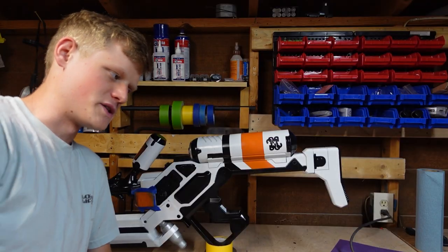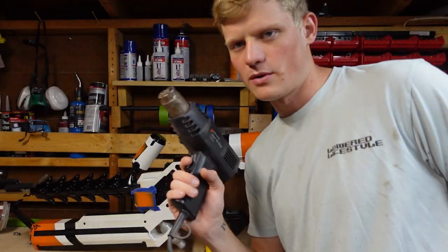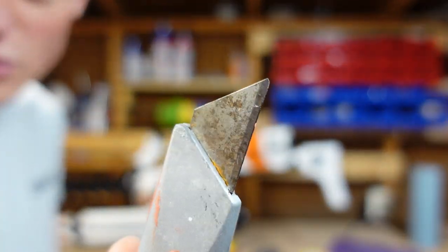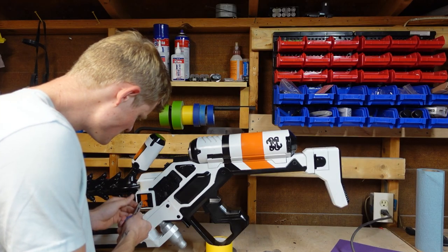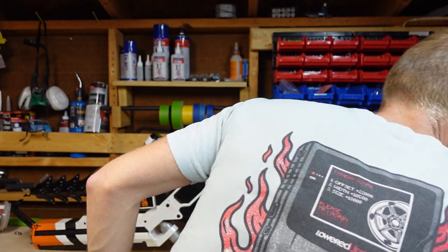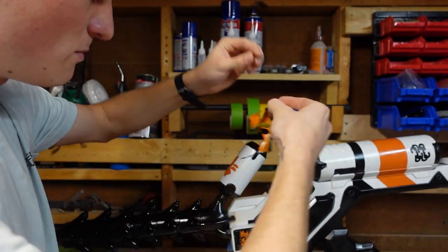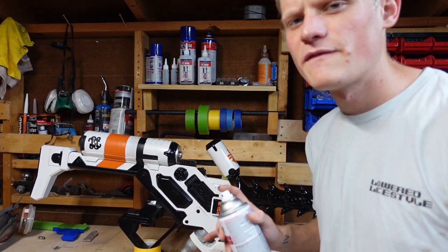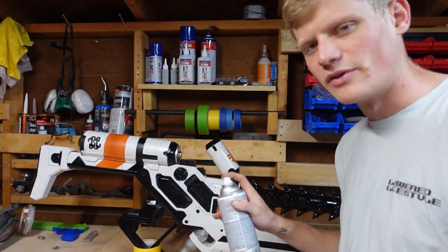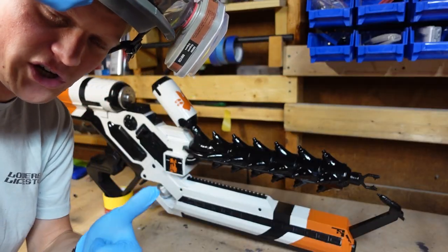It's been like three minutes and my impatience has taken the best of me. I use the power of heat. So this is pretty much dry. Make sure you have a brand new X-Acto knife. I'm gonna clear coat just to seal everything. Definitely let that clear coat dry properly.